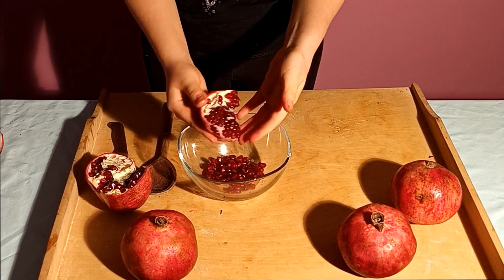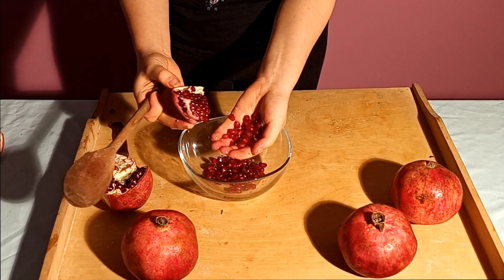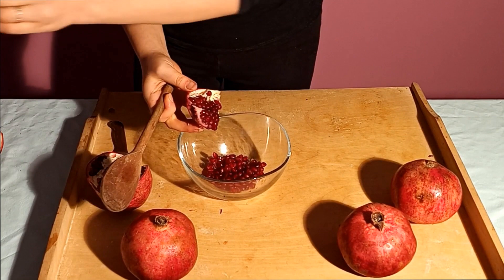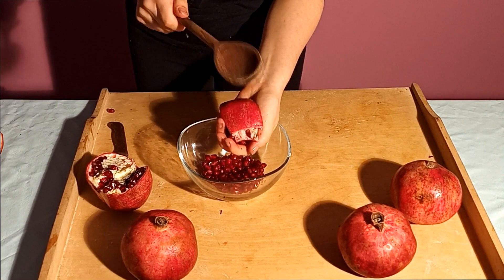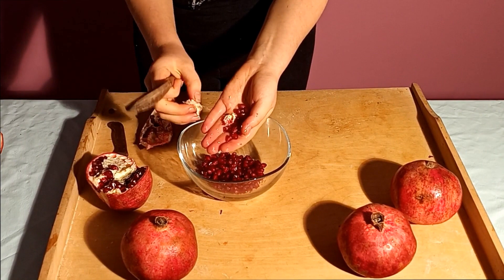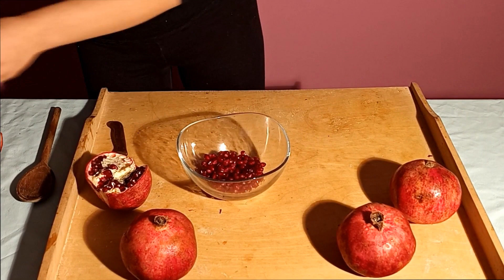A faster and easier way needs, for example, a wooden spoon. We have to take one section and put it in our hand like that. Now we have to hit the pomegranate with the spoon. Banging the skin side with a wooden spoon will allow the seeds to drop out.